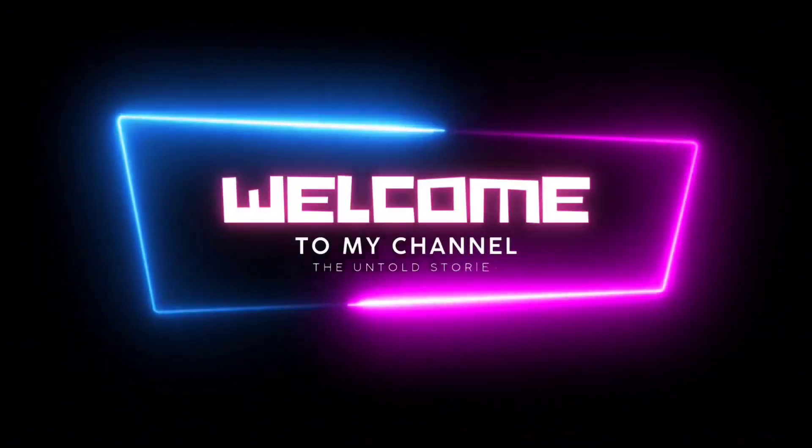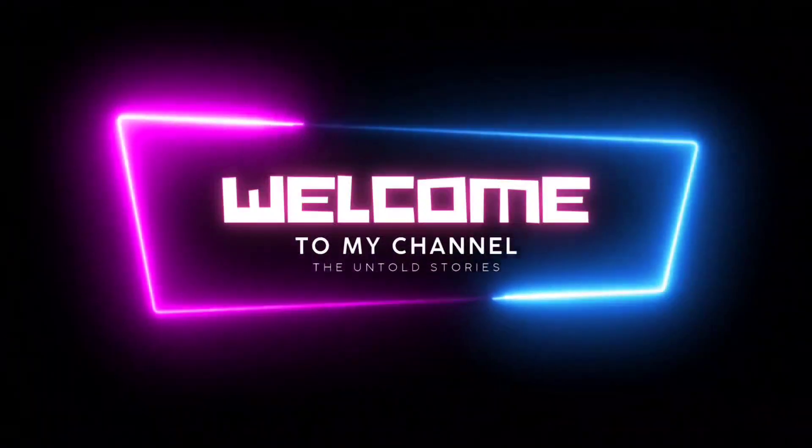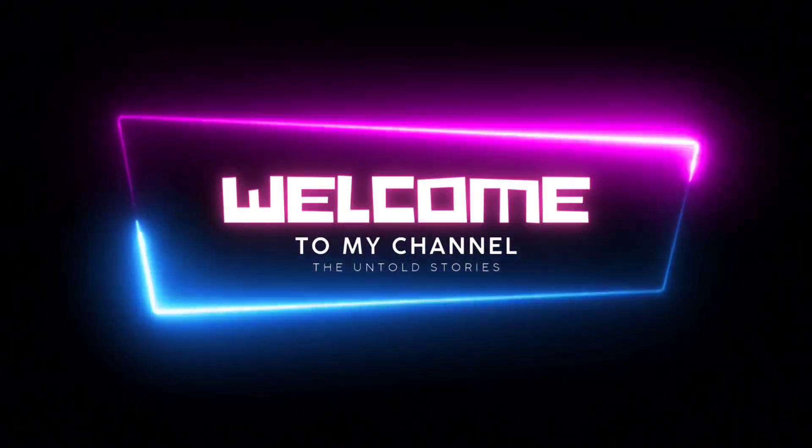Hello viewers! Welcome to my YouTube channel, The Unto Stories. This video is a special video — I am going to show you a shoe haul. Let's take a look at the video.